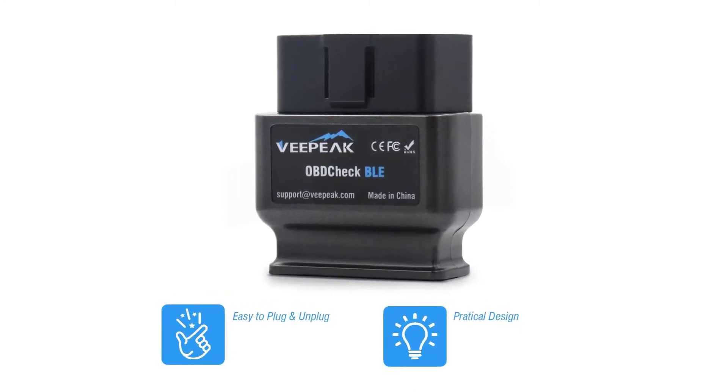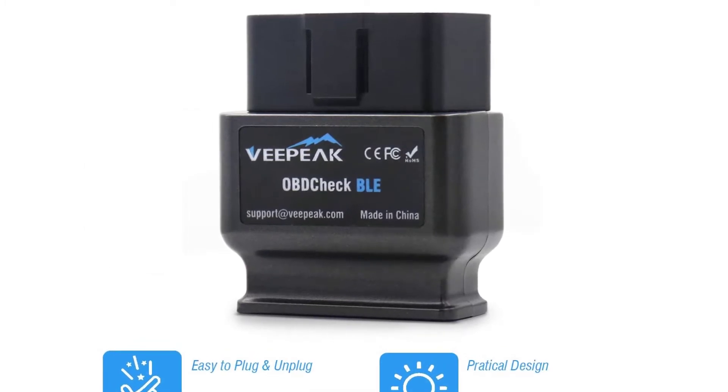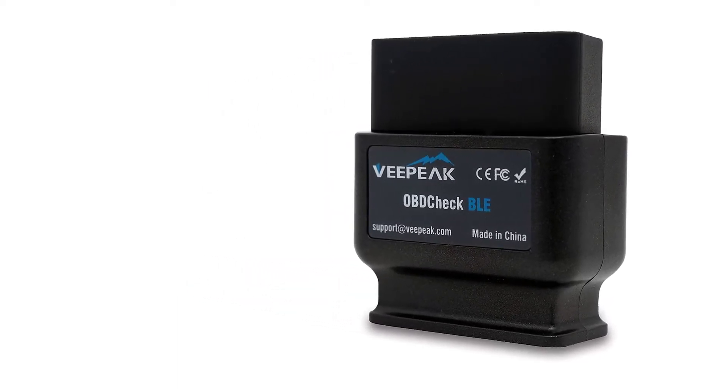As one would expect, this unit is easy to plug in and unplug from any vehicle's OBD2 data link connector port, making this a convenient, usable tool. The VPeak OBD Check BLE also comes with a pouch for safe storage.